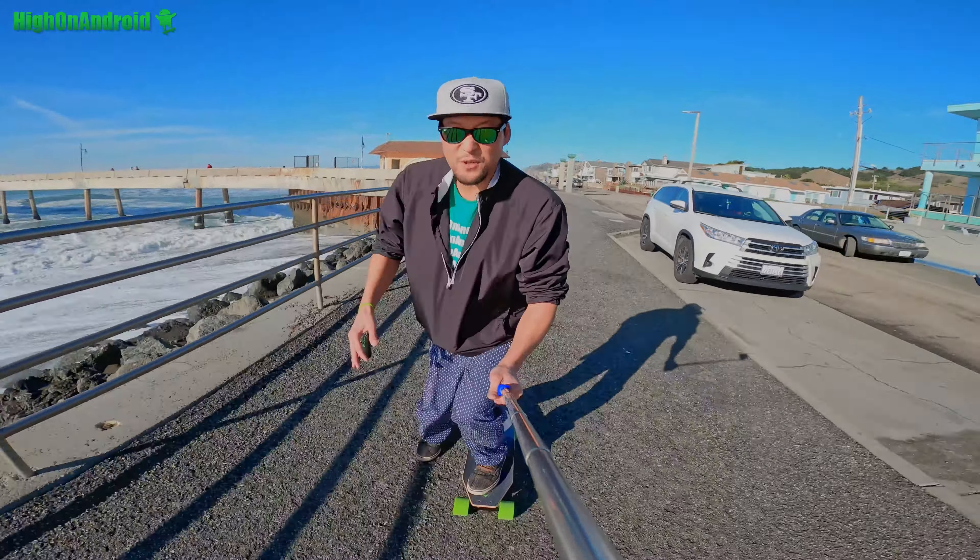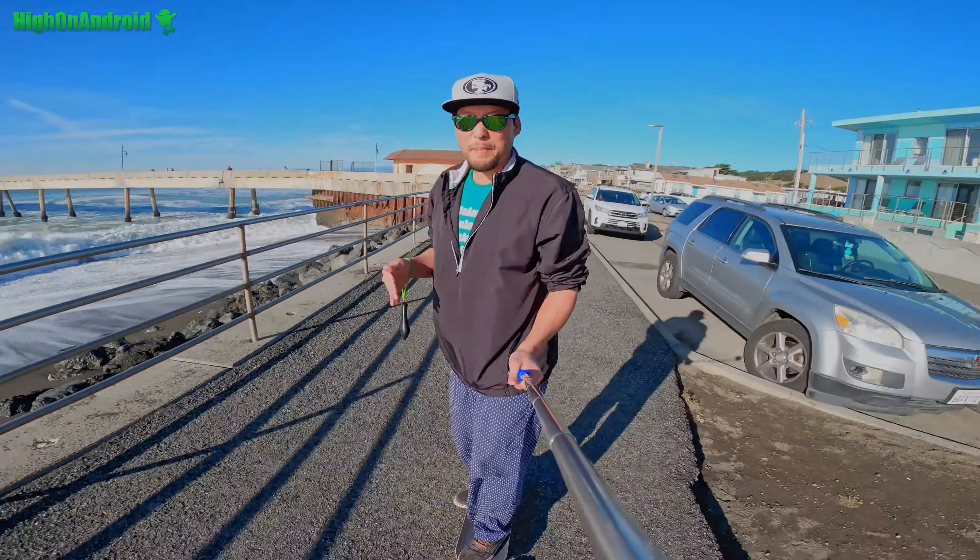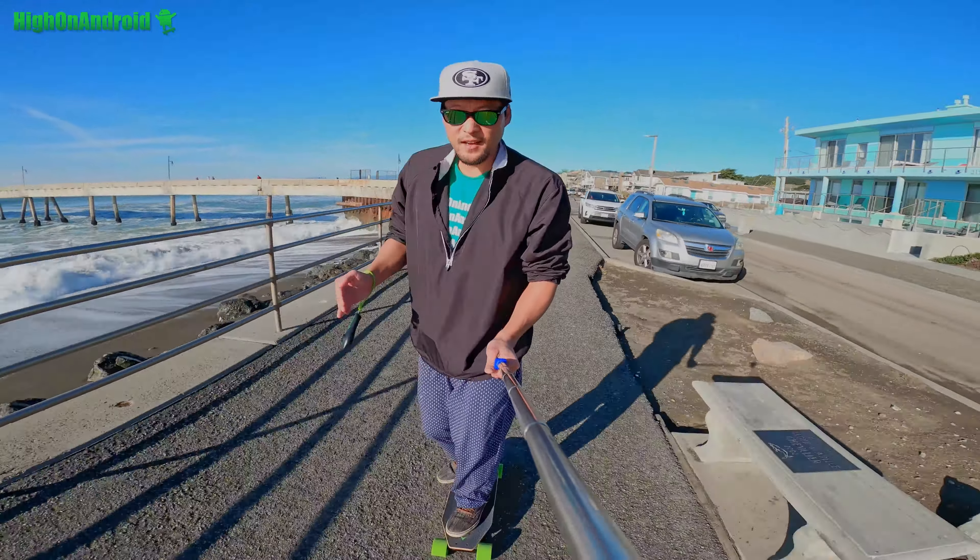Hey guys, another great day to be alive and to do another unboxing of an electric skateboard. This is the affordable Blink S skateboard from a company called Acton. This is probably the most affordable skateboard that I paid $299 for.